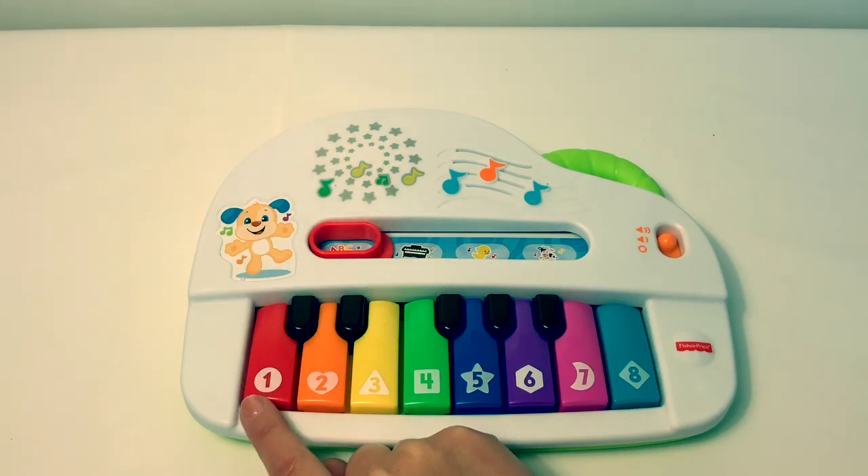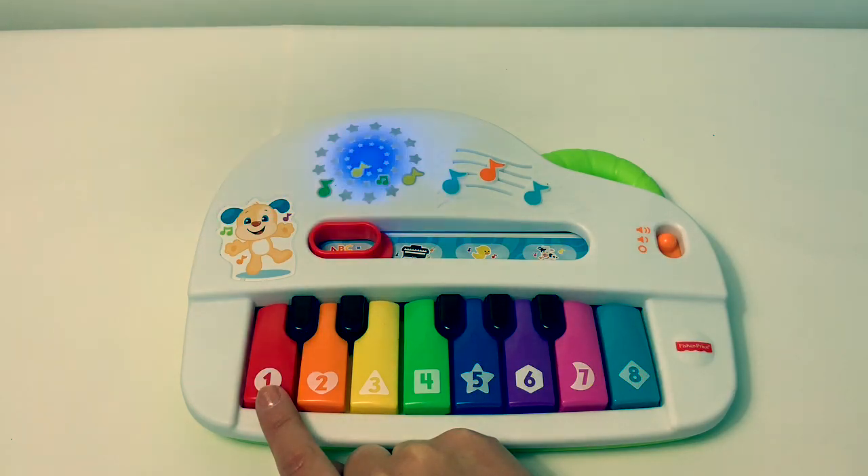Red, orange, yellow! Green, blue, purple! Ooh! Red, orange, yellow! Green, blue, purple! Pink, and teal!